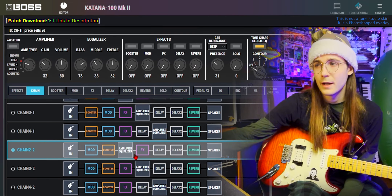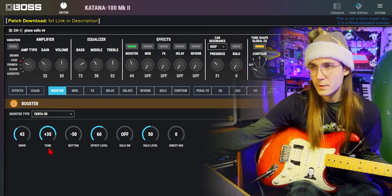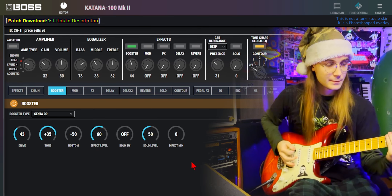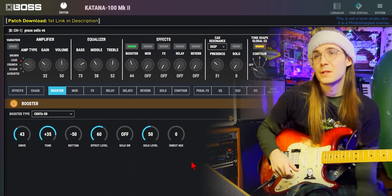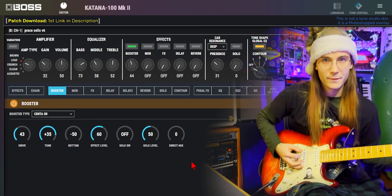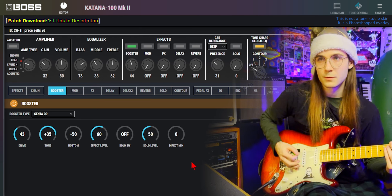I'm using chain 2-2 so I can have an extra EQ after the amp. For the booster, I've got the Sento OD with the drive at 43, the tone at 35, the bottom at minus 50, and the effect level at 60. This doesn't have too much gain — you can really notice it in Peace Sells when they're doing the palm mutes after the intro section. Even that might be too much, but the EQ after this will take some away.